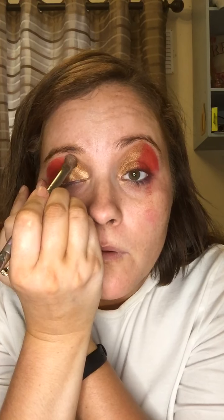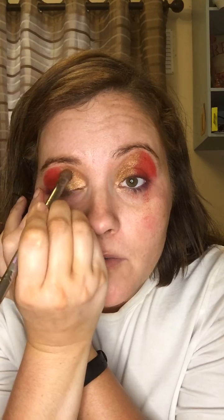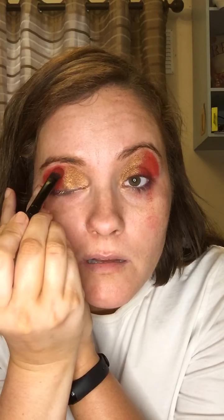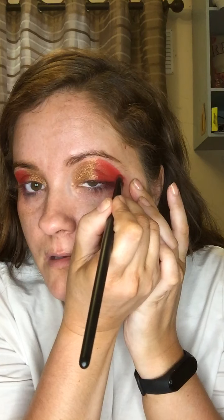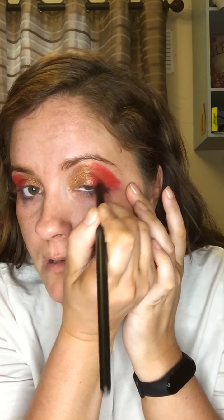Now we're doing a match-for-match thing — every time I fix one side the other side's got to be fixed too. I just wanted it to turn out nice for you because I did it this morning and it was so pretty. Now I'm going to go in with a flat brush to clean up some of the excess.